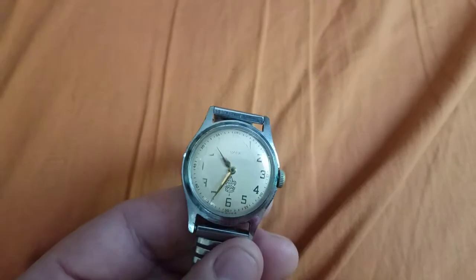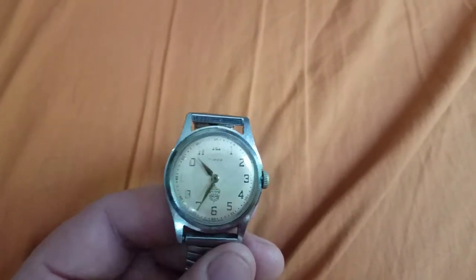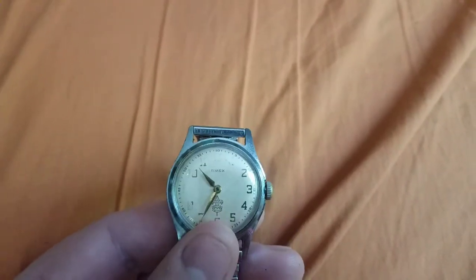This is a manual wind watch. They did make versions of these watches that were automatics, but they are kind of hard to find.